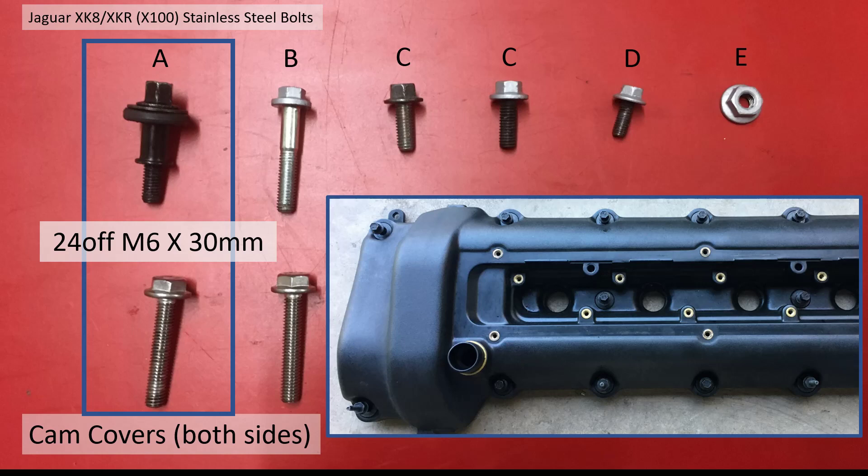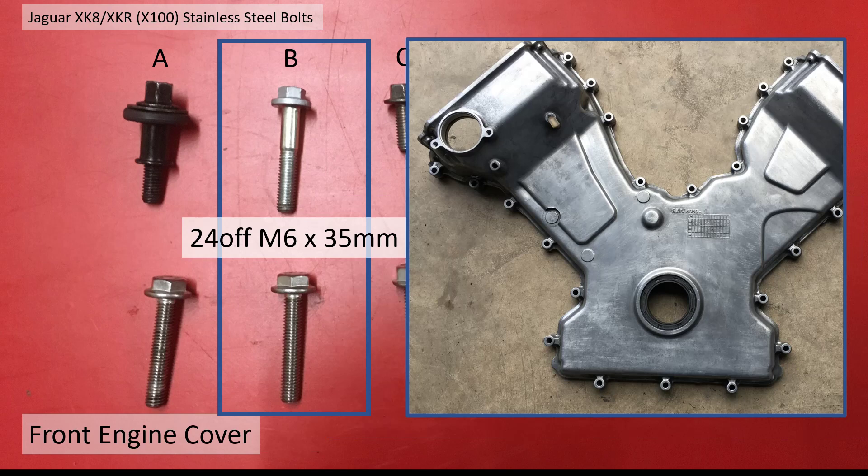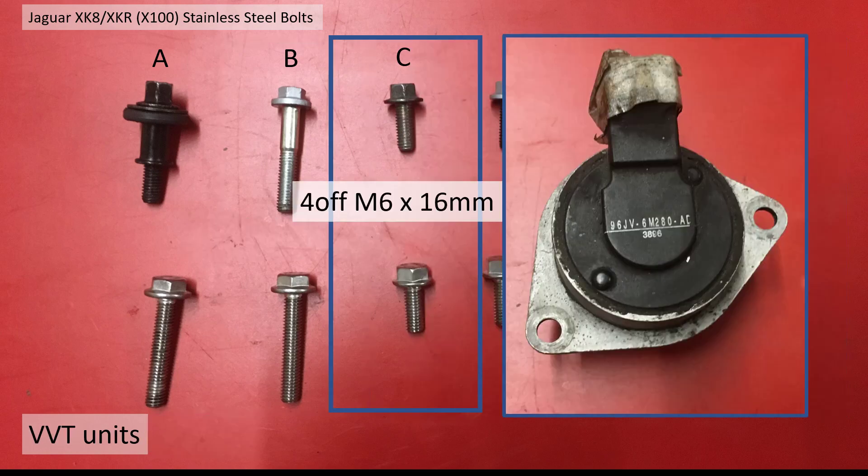Here are all the fasteners to do with the timing gear. First, the cam cover bolts — I haven't changed these, but if you wanted to, they're M6, 24 off. I've changed the front cover bolts: there are 24 of them, M6 by 35mm long. My car is not supercharged, so I also have four off M6 by 16mm for the VVT actuator units.